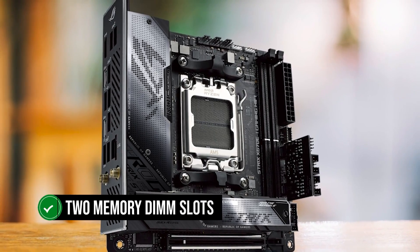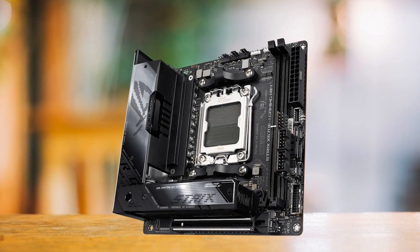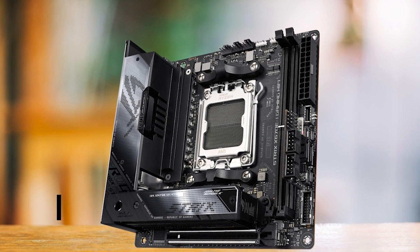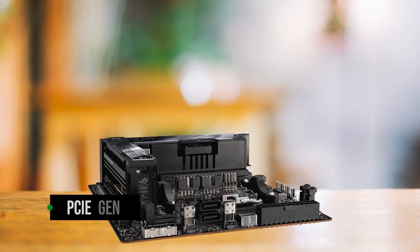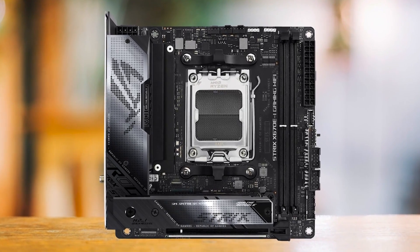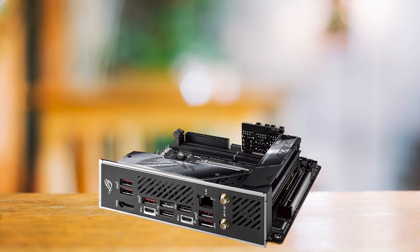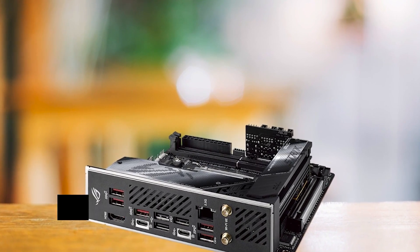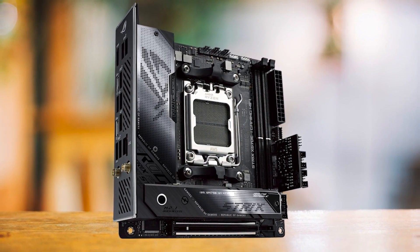The two memory DIMM slots support DDR5 memory up to 6600MHz, ensuring your PC has access to high-speed memory. The motherboard features two M.2 slots, following the design trend of its predecessor, the X570Ei. One of these slots is capable of operating at PCIe Gen 5.0, enabling faster data transfers. The VRM design has been improved to a 10+2 configuration, a step up from the 8+2 setup seen in older boards. The X670Ei Gaming Wi-Fi offers a PCIe Gen 5 x16 slot — while it's the only PCIe slot available on this board, given the Mini-ITX form factor, it's a fair trade-off.